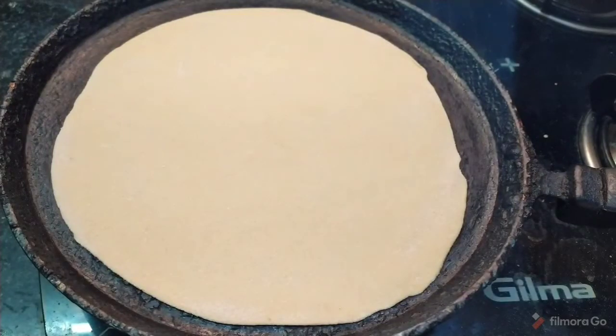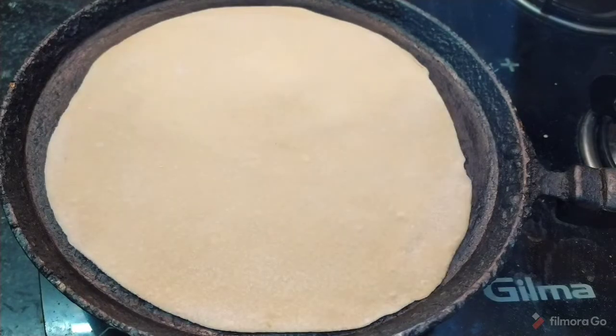Roll from the bottom to the top and back. You will need to roll for about 10 seconds to get an even round chapati.